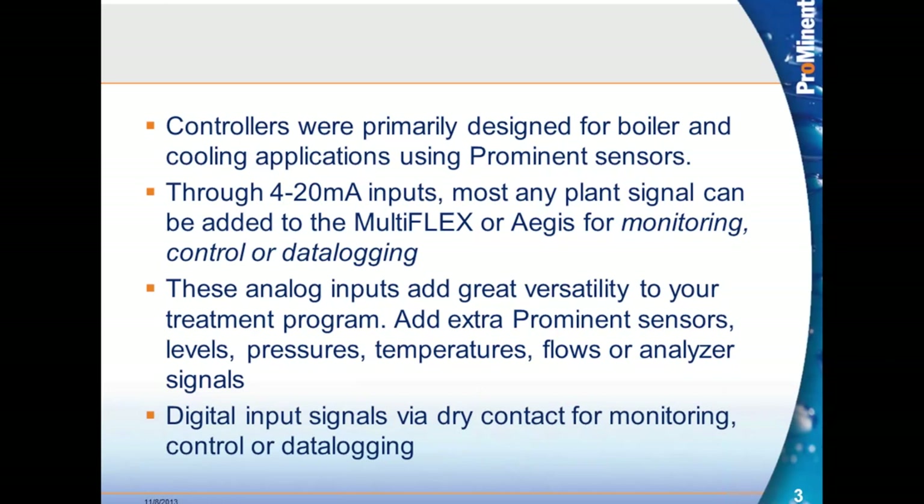Even though the controllers are meant to be a cooling tower controller or a boiler controller, if you add a 4 to 20 input card on those controllers — the Aegis and the MultiFlex — you can monitor tank level, a hardness analyzer, or temperature sensor, anything that's 4 to 20 milliamp. So these inputs add to the versatility of your treatment program. You could also add extra sensors because these larger controllers are very flexible.